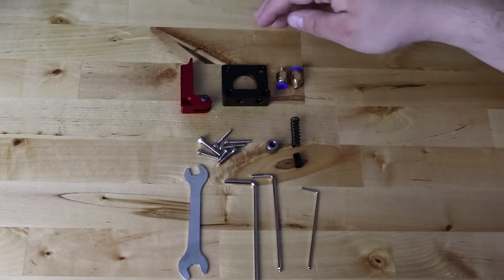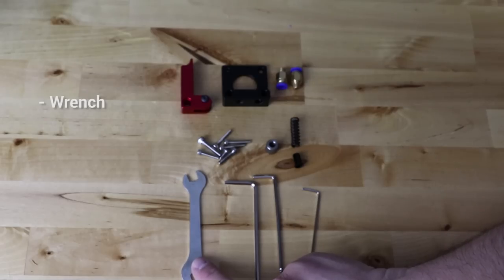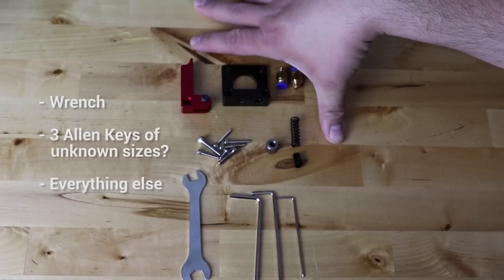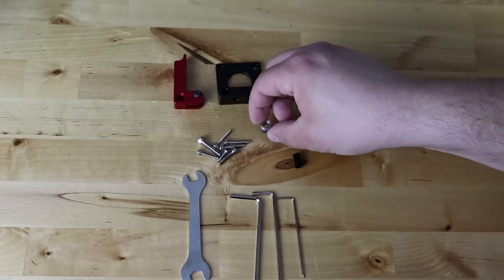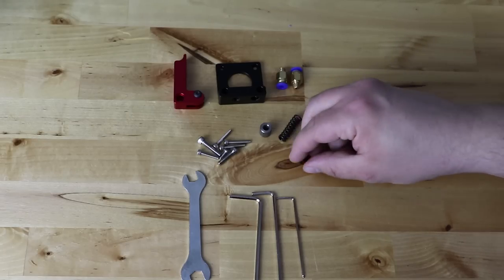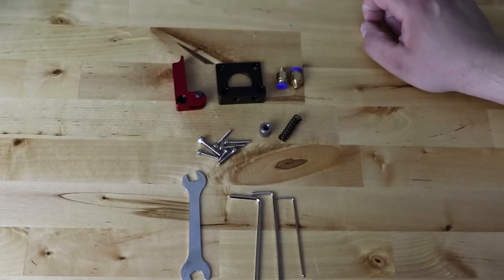I went ahead and opened the bag and this is everything that comes in it, with the exception of the tools. The tools we're going to need are the wrench that came with the kit — the double-sided wrench — and these three allen wrenches. Everything else came in the bag. So we have the aluminum arm, the PTFE fittings — in this case we're not going to use them because we replaced them in the Capricorn video, but it does come with them. We have the steel feed gear, the high tension spring, and this piece here which actually goes inside.